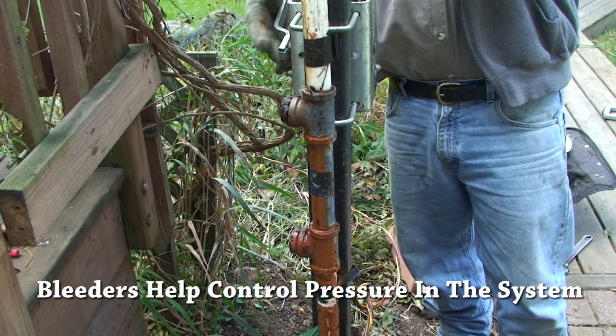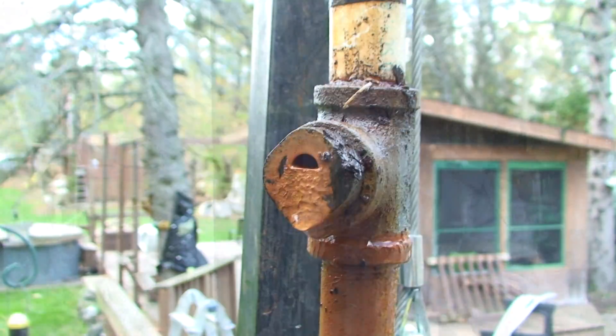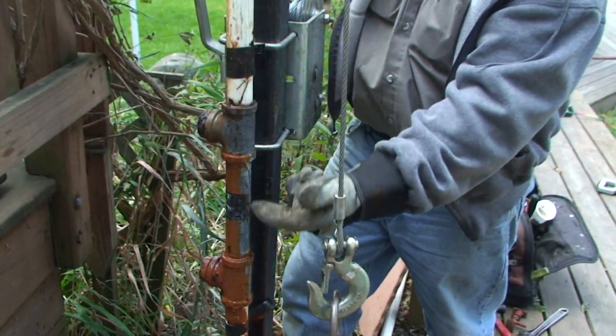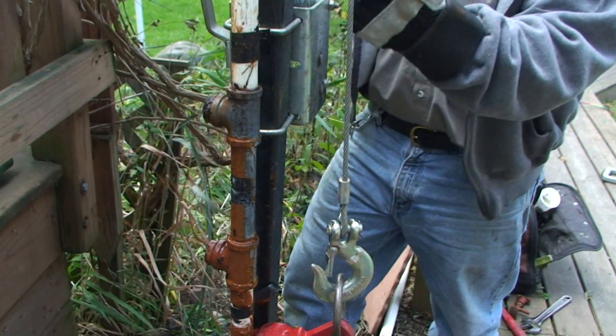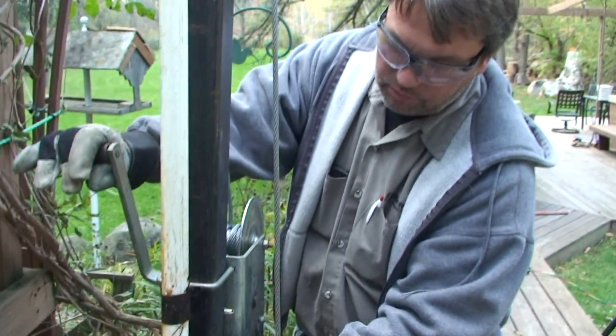These are bleeders and what they're for is the air volume control system. Every time the pump kicks on, a slug of air goes into the pressure tank and that's what maintains our air level in the tank. The bleeders release the pressure after the pump shuts off, this short section of pipe drains out to atmosphere, and when the pump kicks back on the bleeders close and the air in this pipe gets compressed and shot into the pressure tank. That air maintains the air-to-water ratio in the pressure tank.